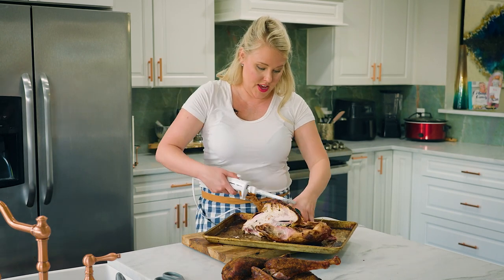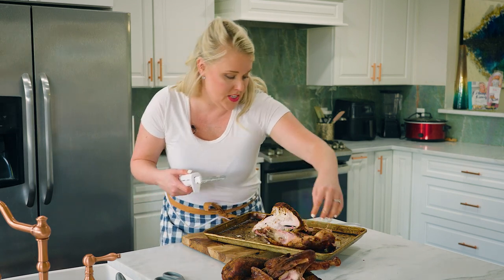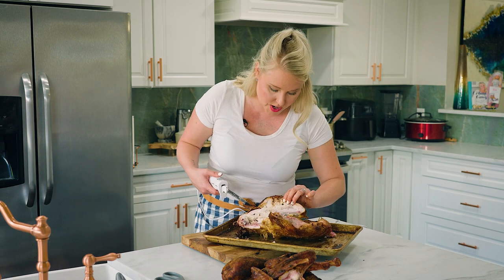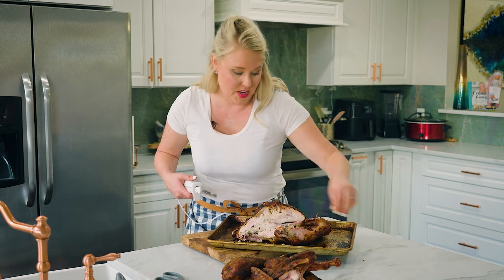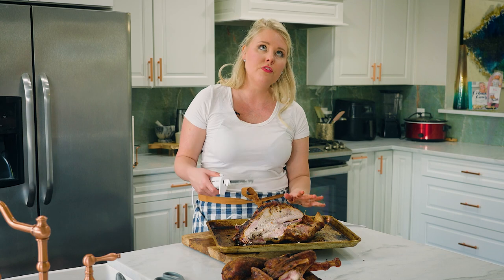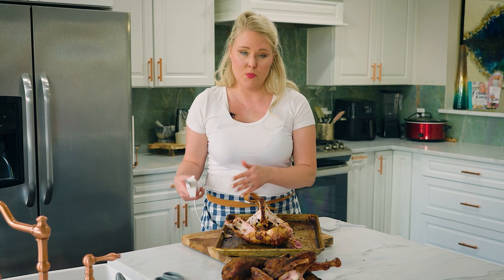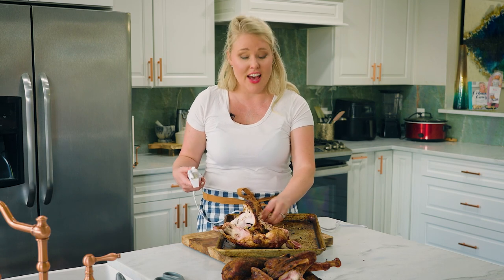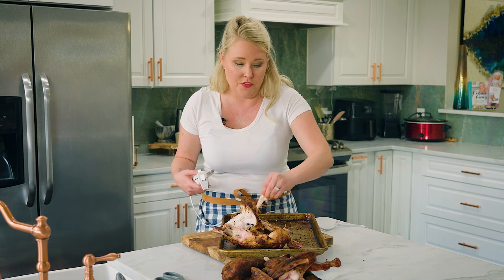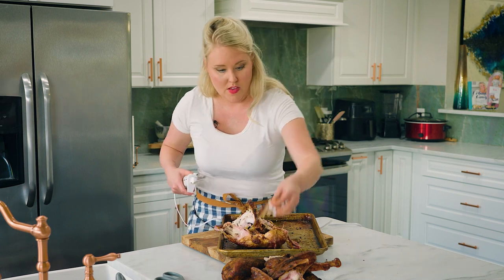If you're concerned about smoked turkey being different than what your family is used to, let me tell you a story. The first year I told my father I was making a smoked turkey, he was so concerned he went home and made a regular turkey as backup. When he came, he had his turkey and we had ours — people couldn't even taste the difference, except ours was so juicy. Sorry, Dad! Smoked turkey doesn't taste greatly different; it's just so much more juicy.